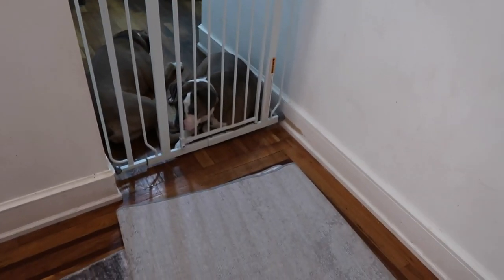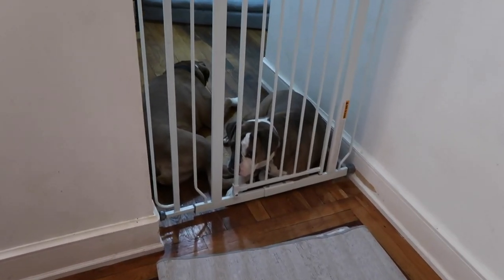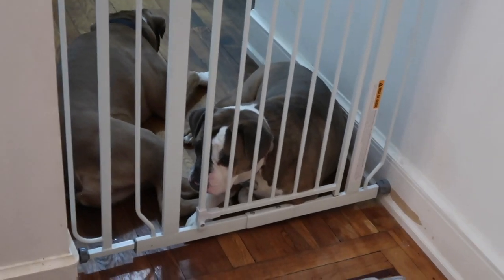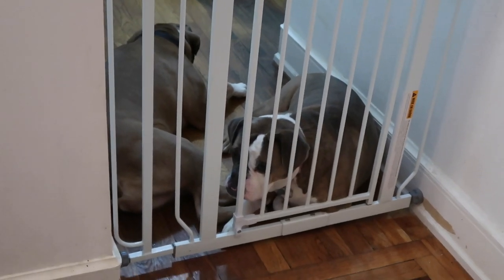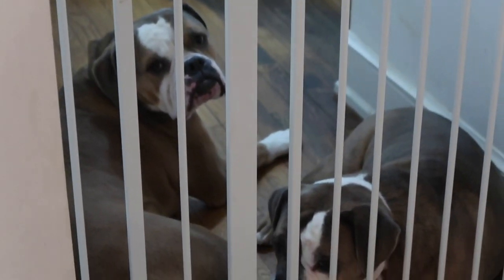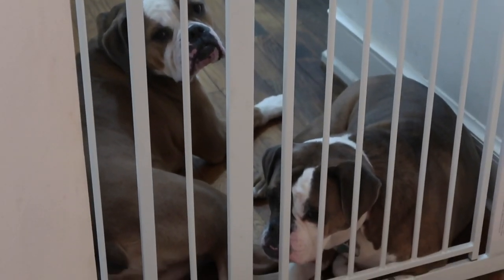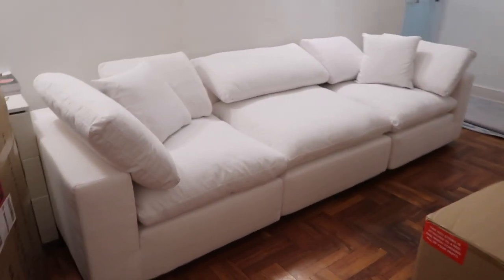We're building our second-to-last piece of the couch — just the ottoman left. I wanted to show you guys the dogs because they just know what this means. New rules: no dogs on the couch! I'm putting this in the video so you guys can hold me accountable. If you see them on the couch in any future videos, call me out. But guys, this couch is too expensive for that.